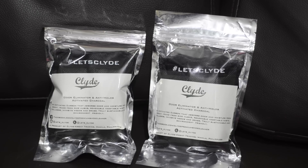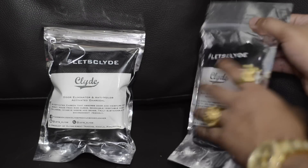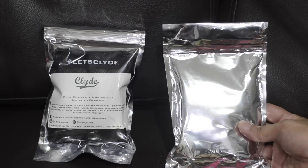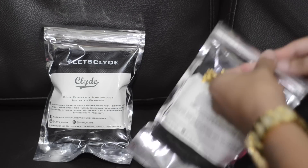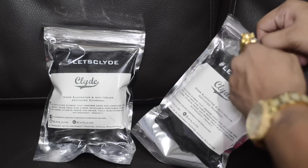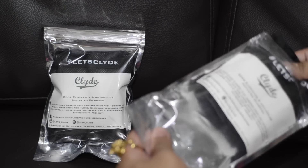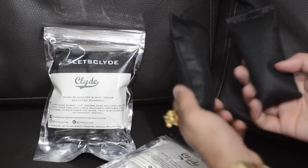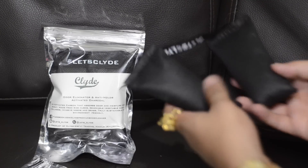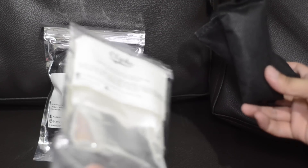Lastly, they also threw in this odor eliminator and anti-mold activated charcoal — this is the first time I'm opening this. It comes in a really dope package that definitely reminds me of some Jason Markk stuff. It's pretty tough to open, and it also has a zipper on it like a Ziploc type. So yeah, I guess you put this inside your shoes to eliminate odor. I gave it a quick sniff — that is some pretty strong stuff.